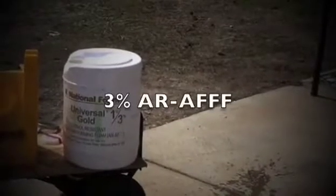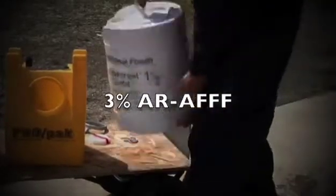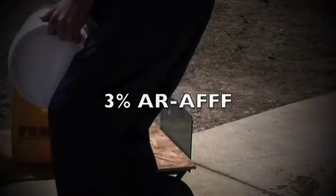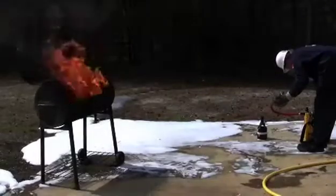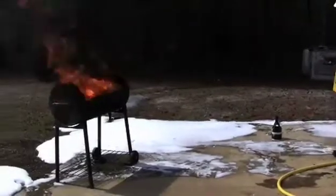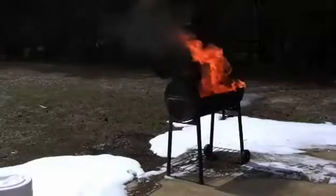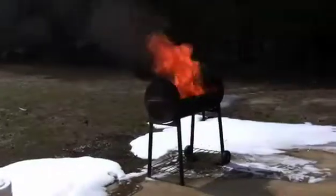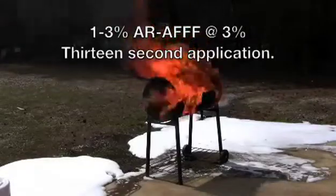Now Dan's going to fill the other ProPak with the universal gold — put a gallon or so in there. Dan's going to put the same nozzle on; we're at the same pump pressure, going to cover it at three percent. We're going to give it another ten seconds of pre-burn. The idea of the pre-burn is to get the steel very hot — this is not unlike wreckage around a crash scene.